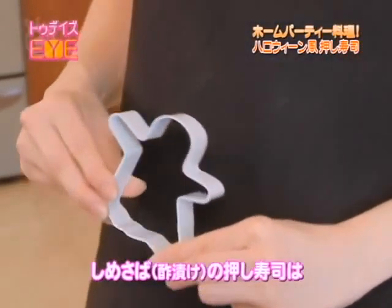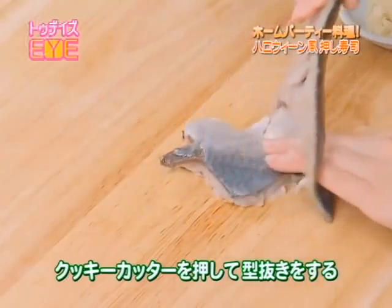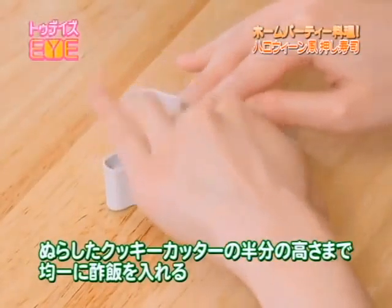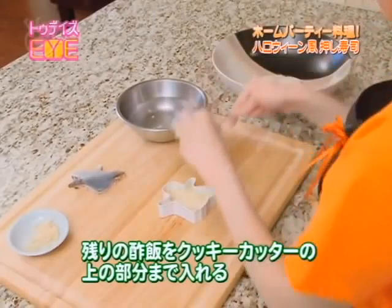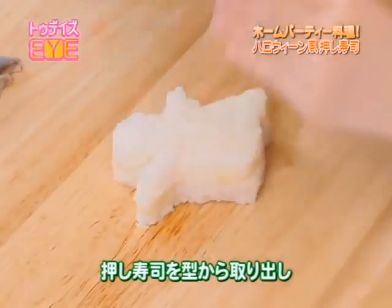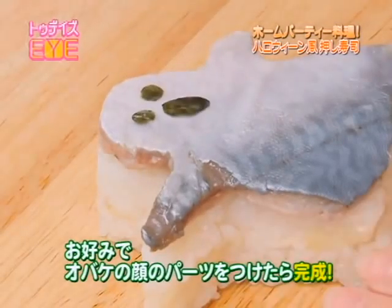For the mackerel oshizushi, I'm going to be using this ghost cookie cutter. Today I'm using South's mackerel you can find at Japanese supermarkets. Carefully cut out the shape and remove the outer layer. Put in the sushi rice in the wet cookie cutter up to the halfway point and press lightly to create the shape. This time I'm going to lay gari or pickled sushi ginger evenly across the surface. Add sushi rice up to the very top and press one last time. Carefully take out the oshizushi and place the mackerel on top. Lastly, add the face parts of the ghost if you like and it's done.